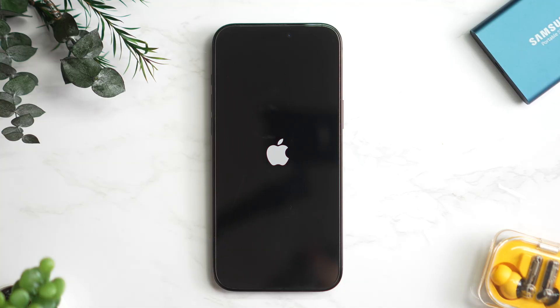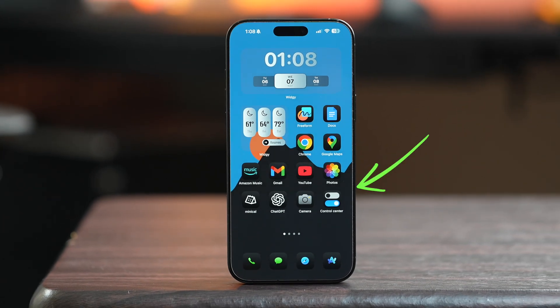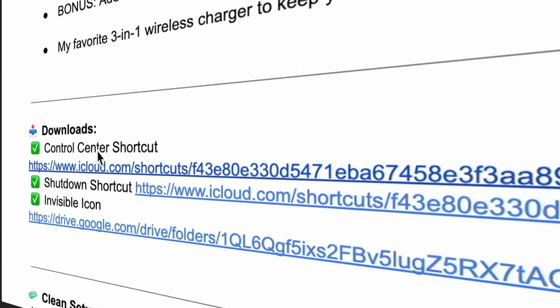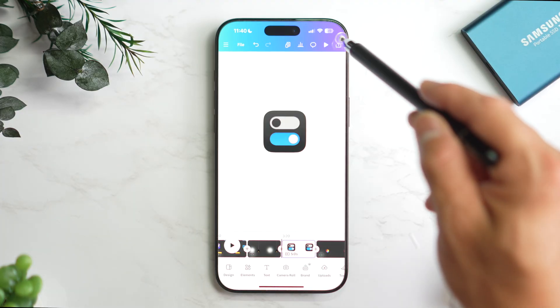Okay, then let's dive in. This is super simple. It's a custom shortcut that you can download from the link in the description. I also created this icon, so make sure to grab that too.